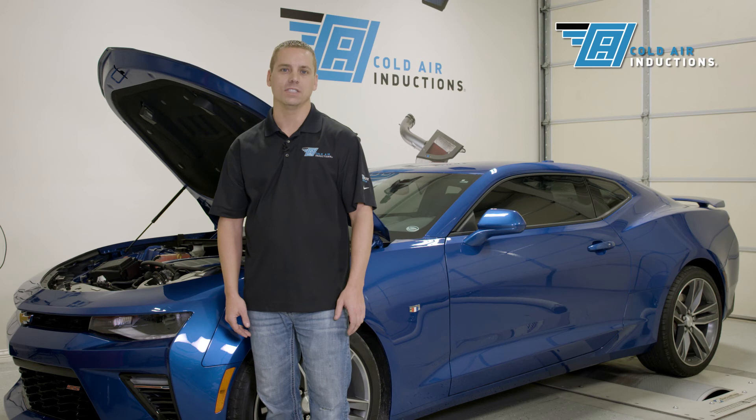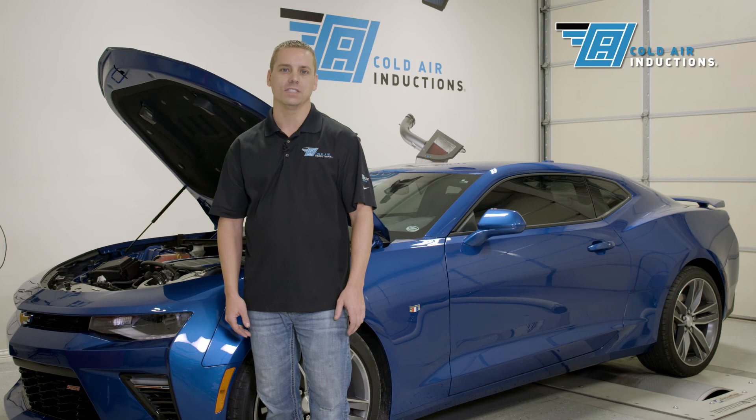This concludes the installation. Please make sure to like us on Facebook, follow us on Instagram, and subscribe to our YouTube channel.